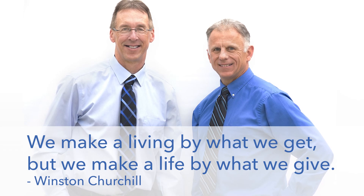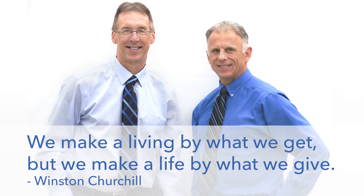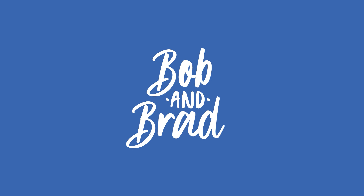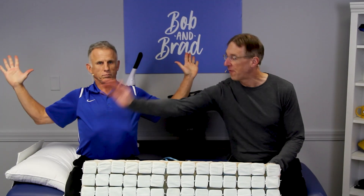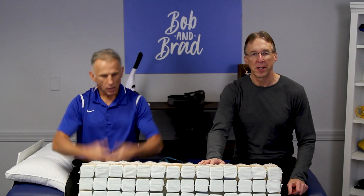Bob and Brad, the two most famous physical therapists on the internet. Hi folks, I'm Bob Schrupp, physical therapist. Brad Heineck, physical therapist. You're one of the most famous physical therapists on the internet, in our opinion of course. We say it with conviction.